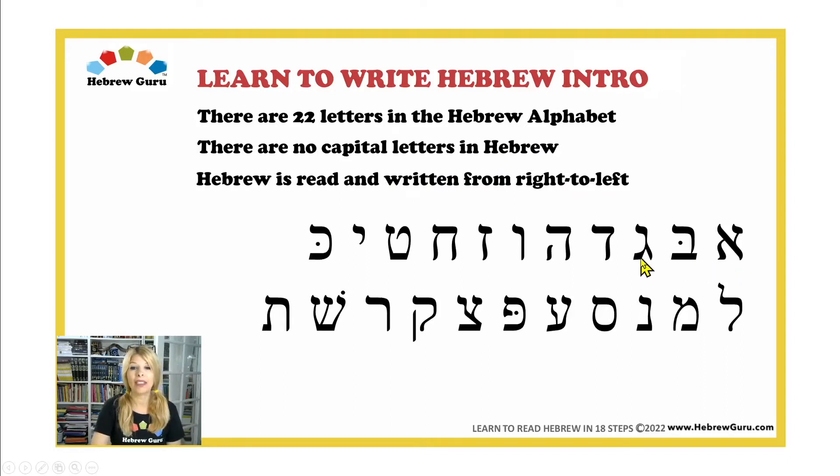Aleph, Bet, Gimel, Dalet, Hei, Vav, Zayn, Chet, Tet, Yod, Kaf, Lamed, Mem, Nun, Samech, Ain, Pei, Tzadi, Kof, Resh, Shin, Taf.